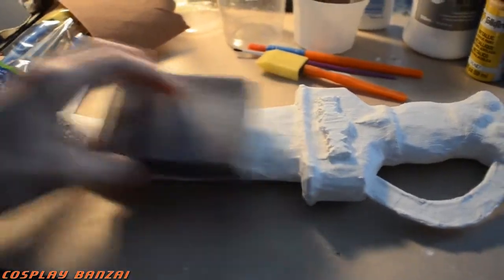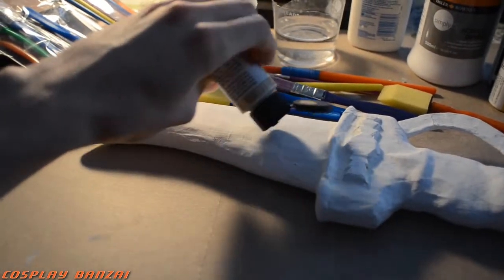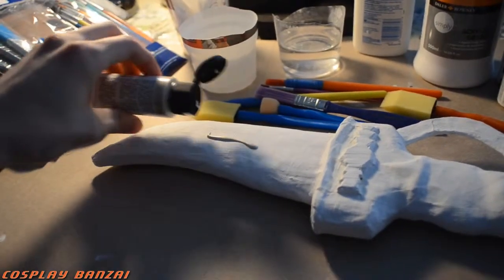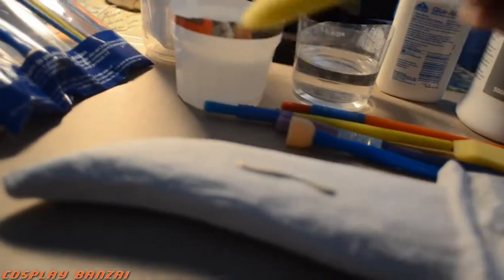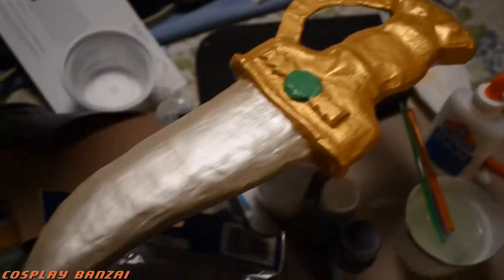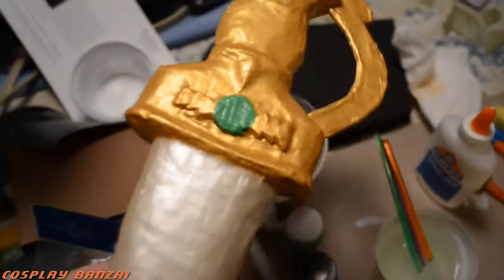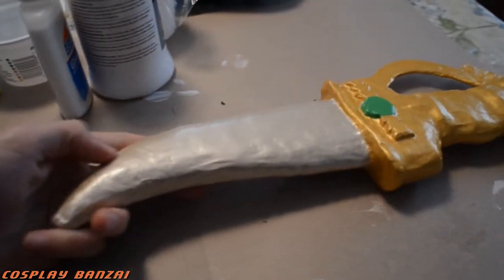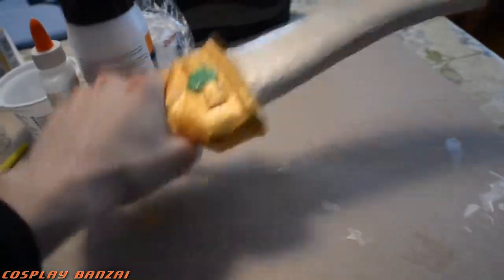Here's the start of acrylic paint. What you do, from what I've seen, is put it on the form itself — you don't put it into a little bowl or anything because it dries pretty fast. Just using a simple foam brush. Three different paint colors: two metallic, and then the green was just painted on. I probably should have used some type of additional piece and glued it on, but it works all right.